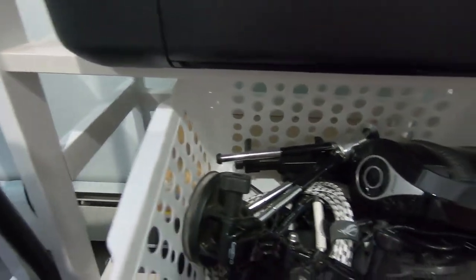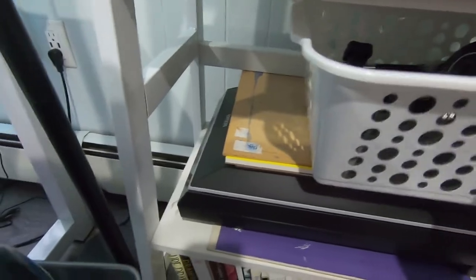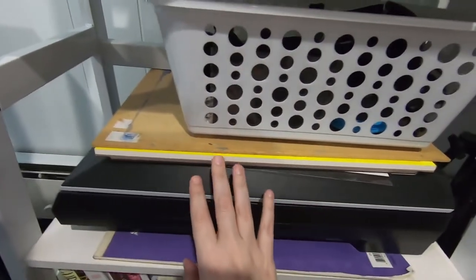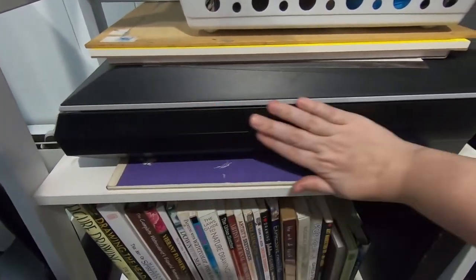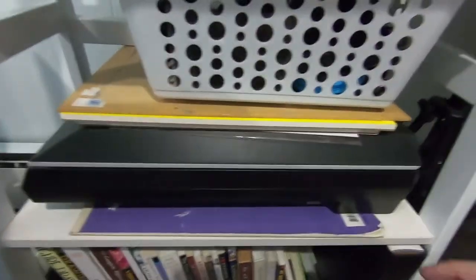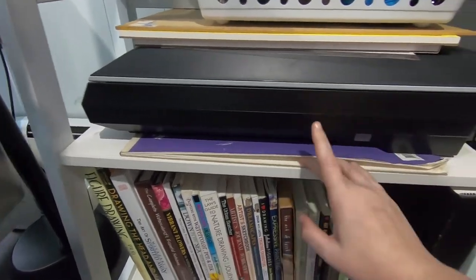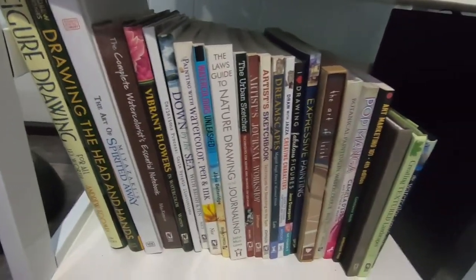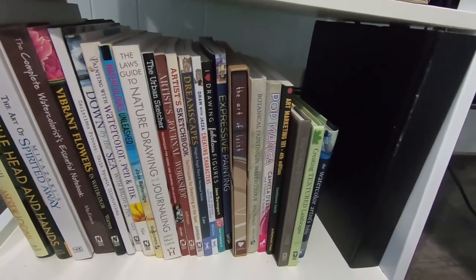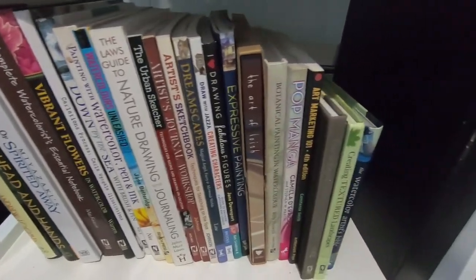Down here I have a basket that holds some cords, electronics, GoPro stuff, headphones, and cables. I have a watercolor board to tape watercolor paper to. I have some larger paper that wouldn't fit on the shelf above. This is the Epson scanner that I haven't set up yet to scan artwork. This is a plastic paint palette for acrylic paint. Down here on the bottom shelf is a collection of all my art books, which I plan on doing a more in-depth video on in the future.